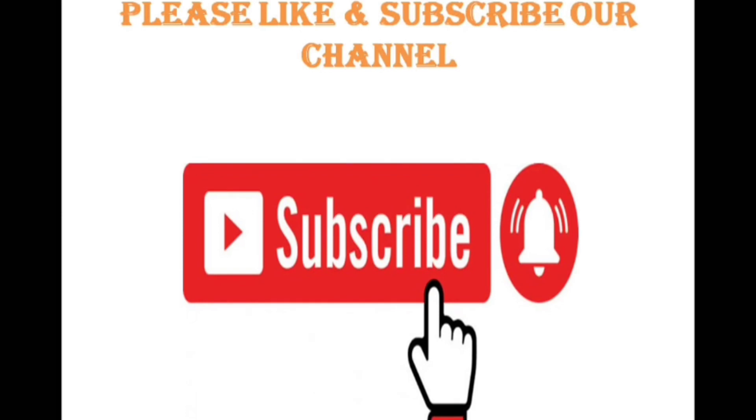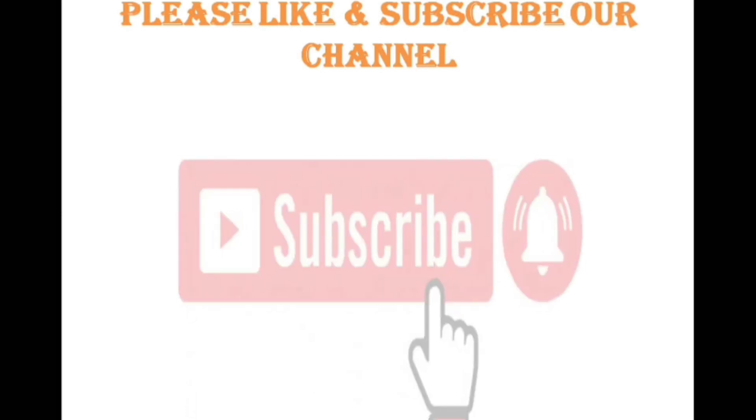Before we move forward, it is requested to all the new viewers to please like and subscribe our channel so that you can get our latest uploads.